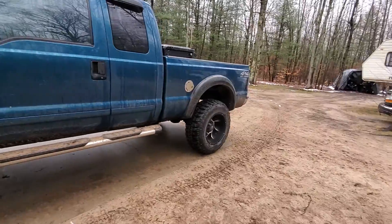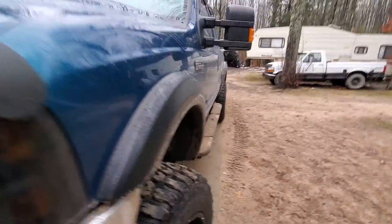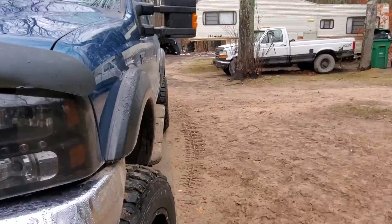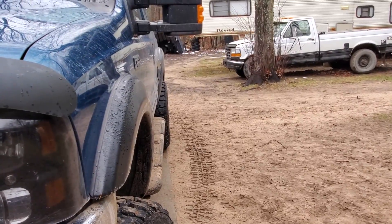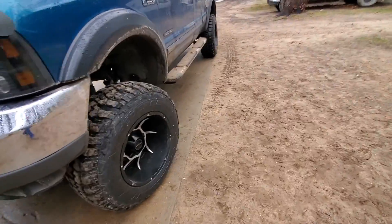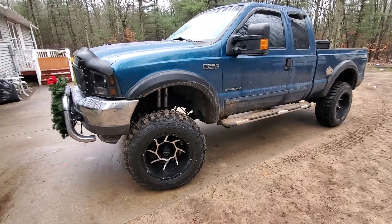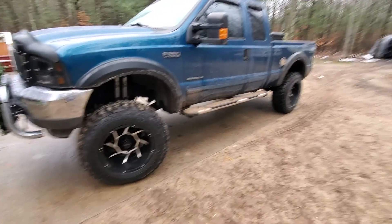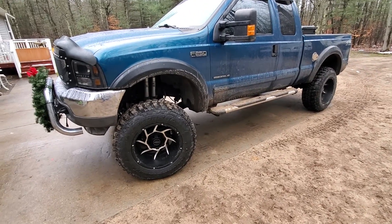I went with the negative 51 offset because the wheels peek out of there a little bit — nothing too crazy. If I didn't have the fender flares they'd definitely be peeking out more, but it gives it a good stance. I think it looks like a whole new truck.